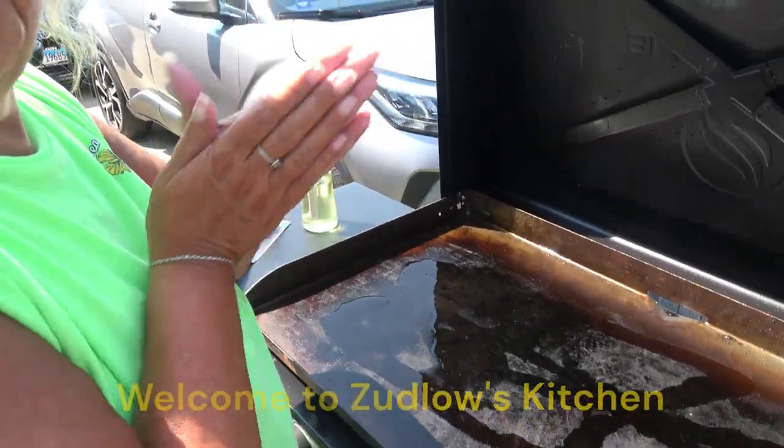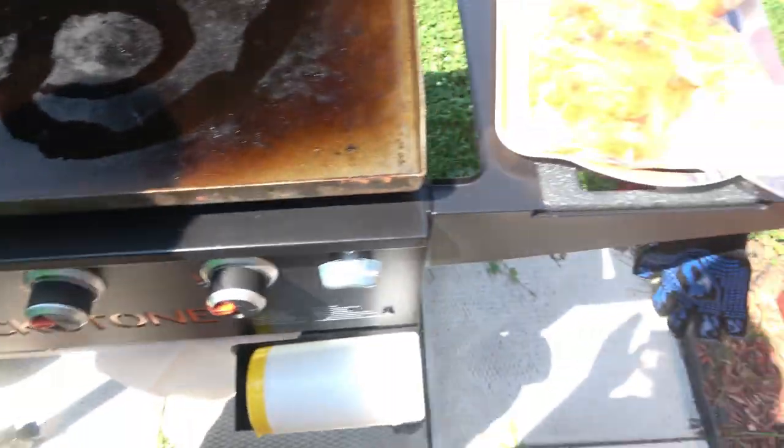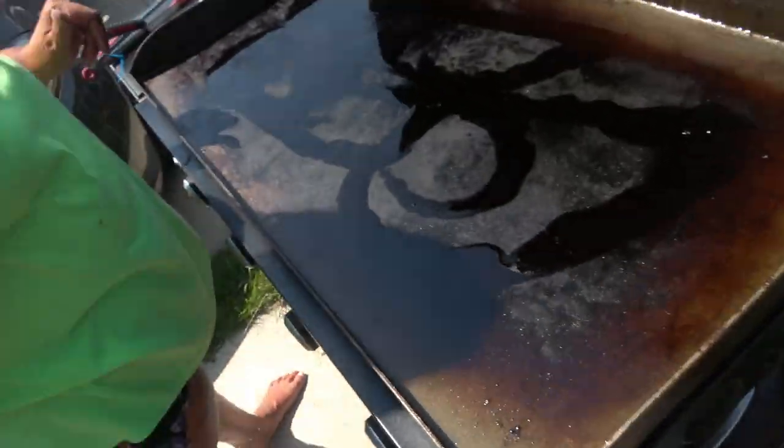Welcome back to another video of Zubo's Kitchen with Nina. We're cooking on the flat top again, and it's getting pretty hot already.